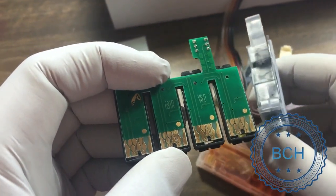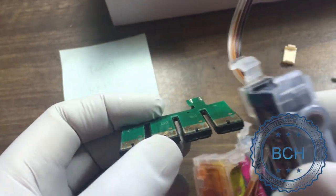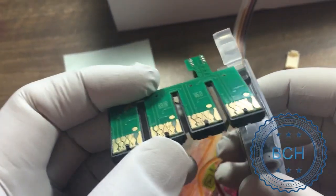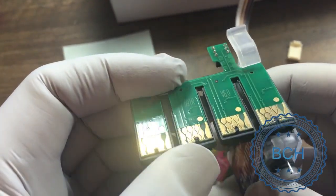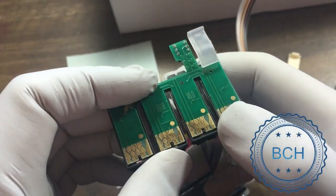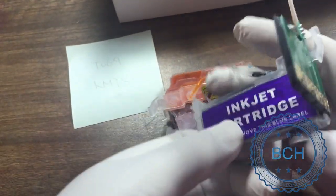Now it is time to put it back. Line up the notch on the black housing with the top of the cartridge and secure the top first. Press down the bottom of the chip and make sure it clicks. Put them on one by one according to the plan.